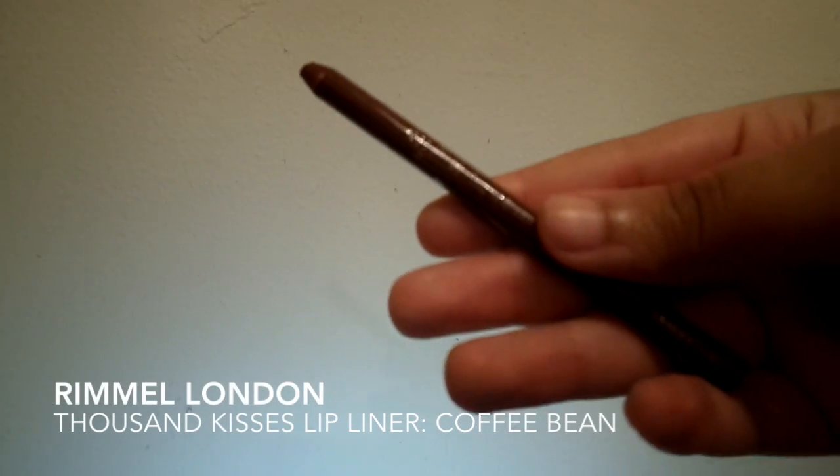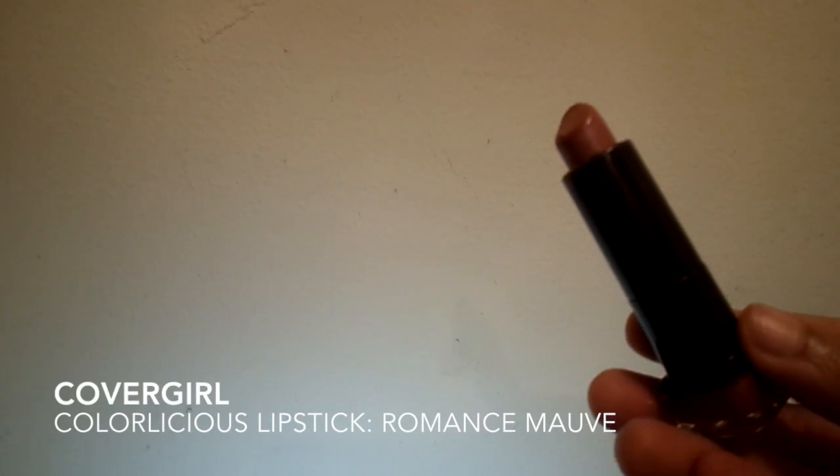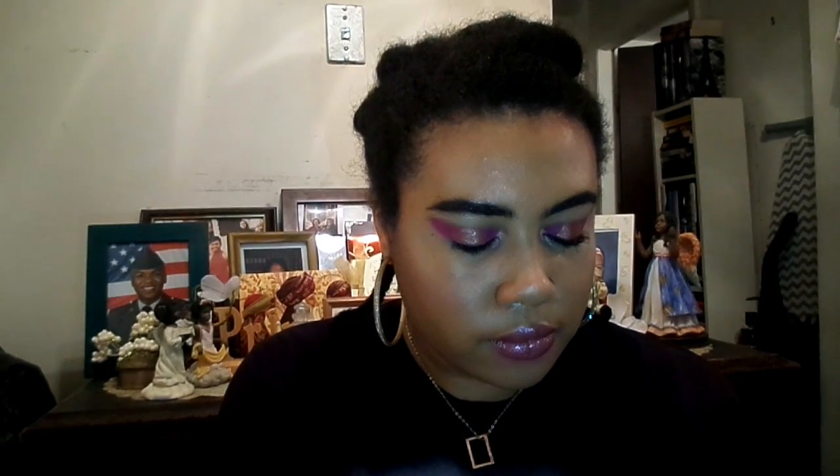For lips, I'm starting with the Rimmel London Lip Liner in Coffee Being, trying to go for a more muted lip. And then over that with the Cover Girl Lipstick in Romance Mauve. Then I thought I'd try something different — I never wear lip gloss anymore, so I'm topping this whole lip look off with this Milani High Shine Lip Gloss that has a lot of glitter in it, because that's what we're going for. I'm really stoked on how this look turned out — it reminds me of the lights from the live show. Hashtag aesthetic.